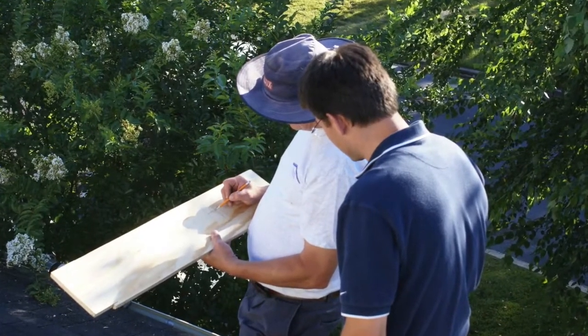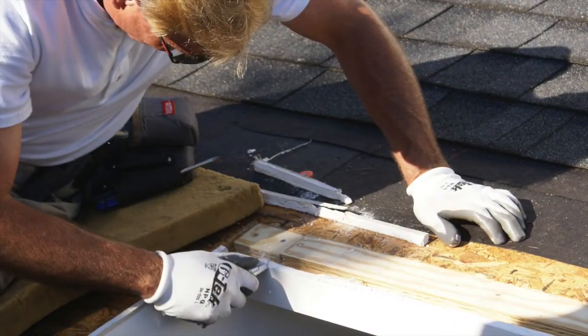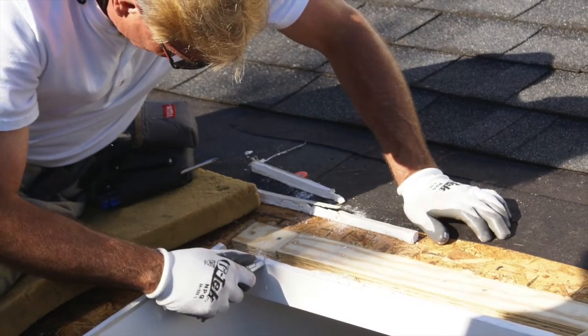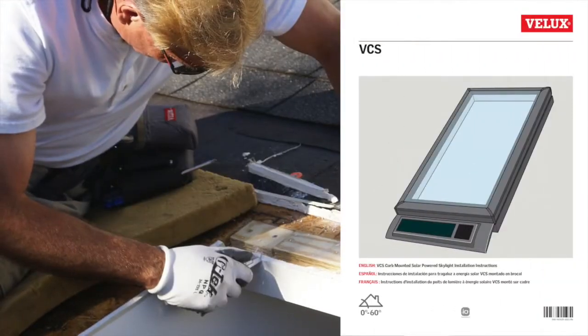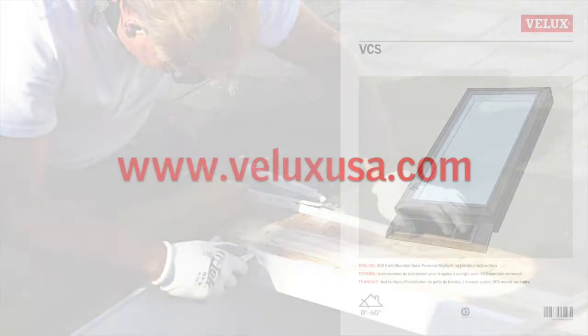Over the course of this video, you will see the various steps required to properly install Velux skylights. Just follow along and you'll be a pro in no time. You can also refer to the installation literature included with your skylight and online at VeluxUSA.com.